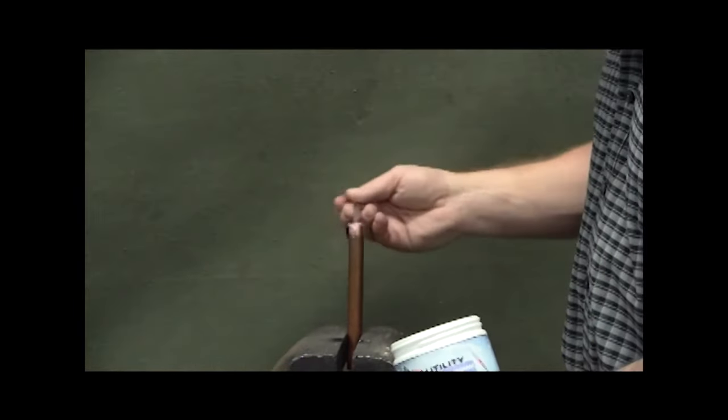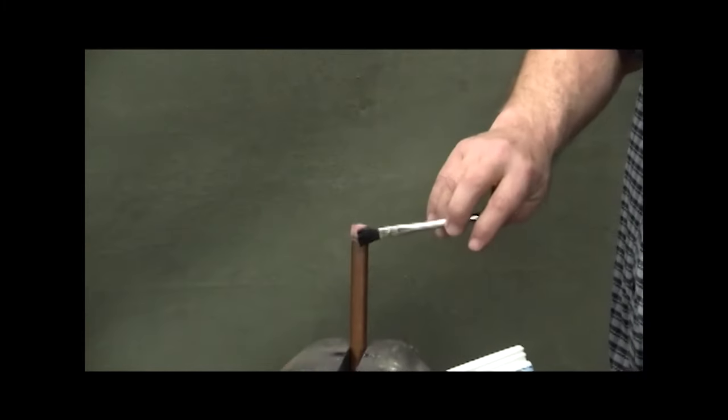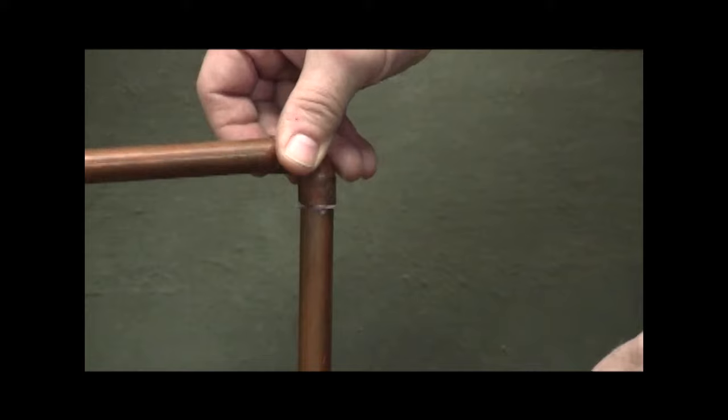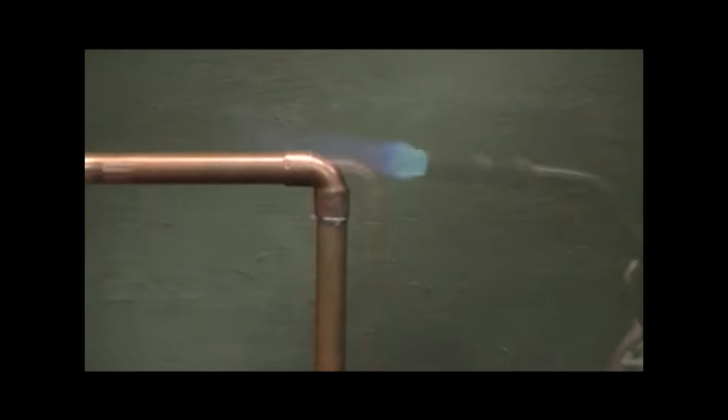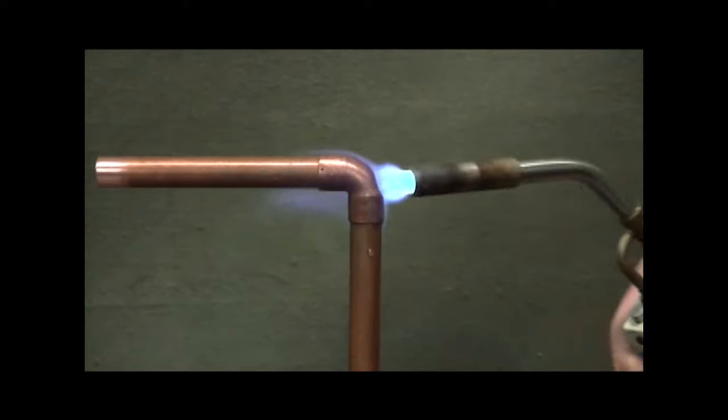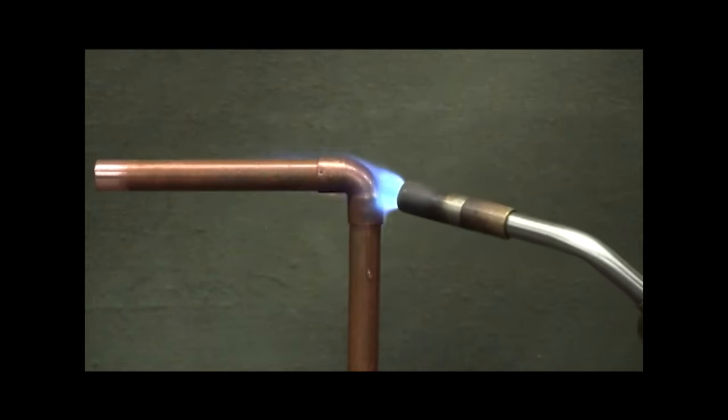Soldering is easier and more effective using the PowerDeuce. Stainless steel bristles remove any grease and grime while scoring the copper surface to make for secure, dependable joints. 90% of poorly soldered joints are the result of improperly cleaned surfaces.